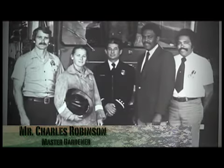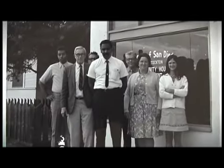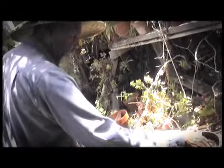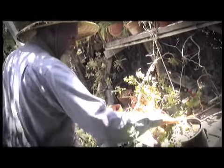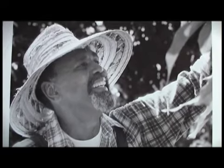My name is Charles Robinson. I'm retired from the San Diego Fire Department. I retired in 1980 after 30 years of service, and I just enjoy my hobby here, which is raising plants. I'm a master gardener — I joined the Master Gardeners in 1983 and was in their first class.